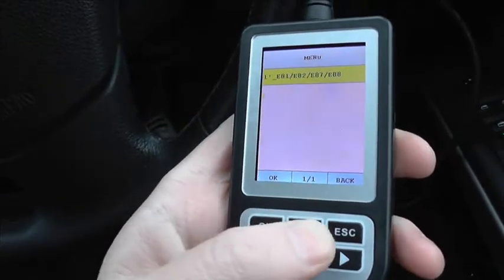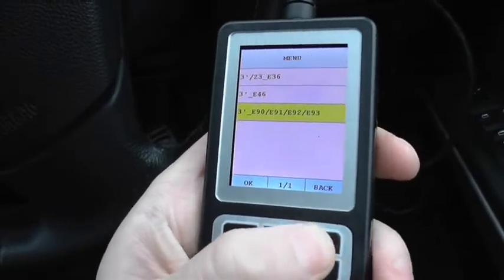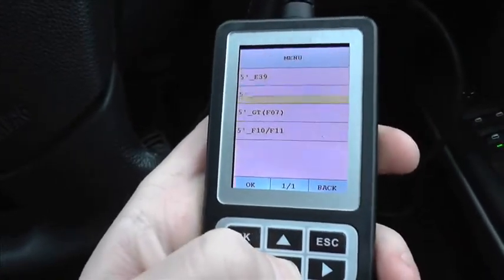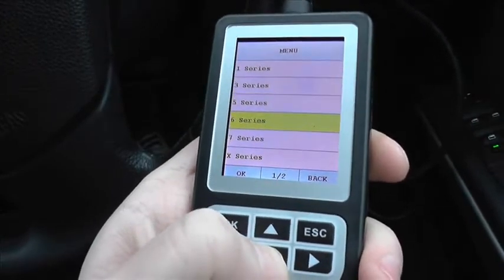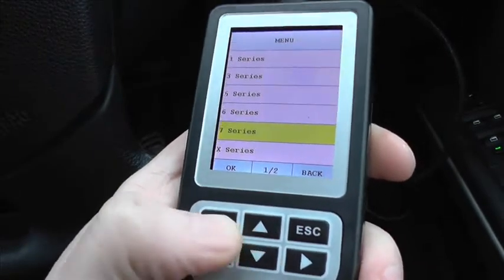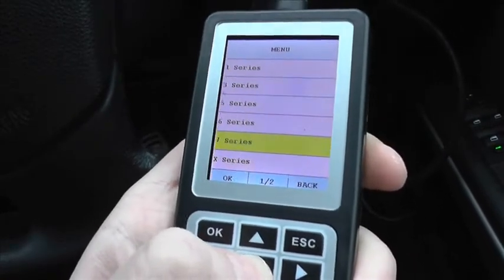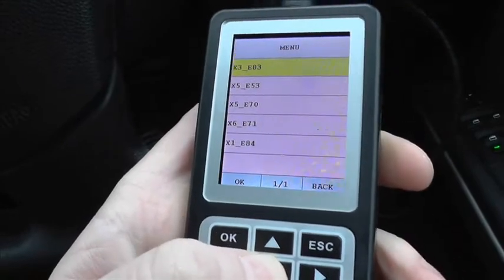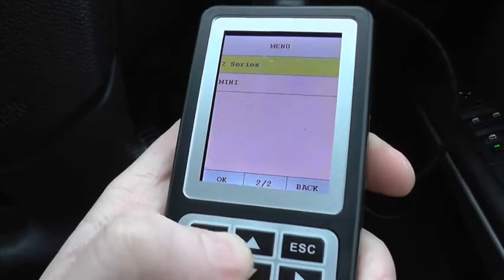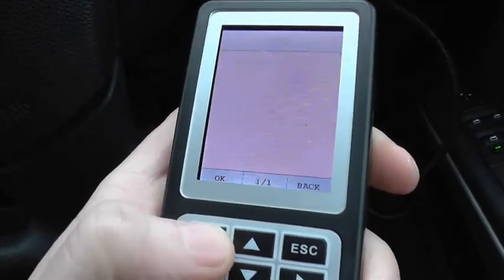So we've got the 1 Series, then the 3 Series, then the 5 Series, then the 6 Series, then the 7 Series. You've also got the X Series — like the X5, X3, X1, and X6. Then on the other page the Z Series — Z3 and Z4 — and finally we have the Minis.